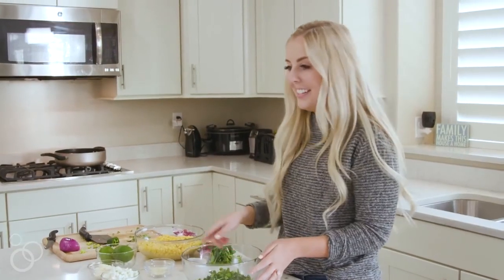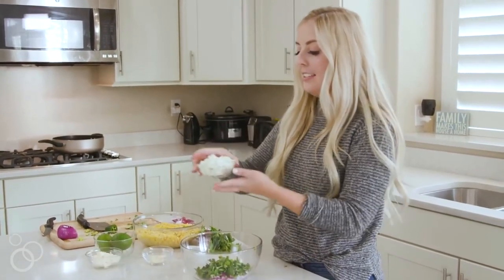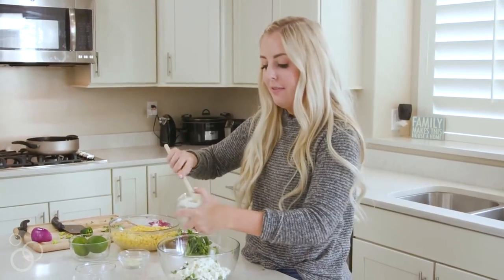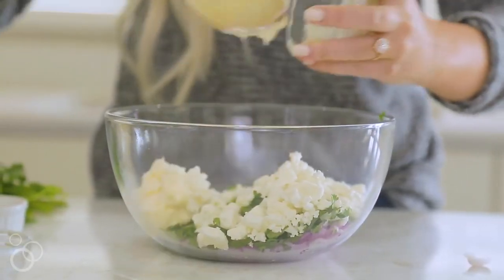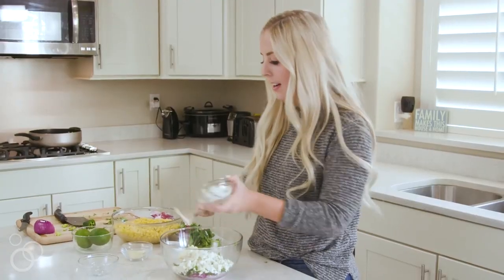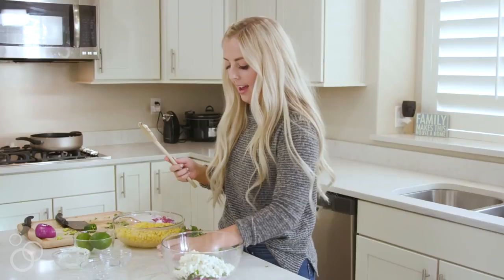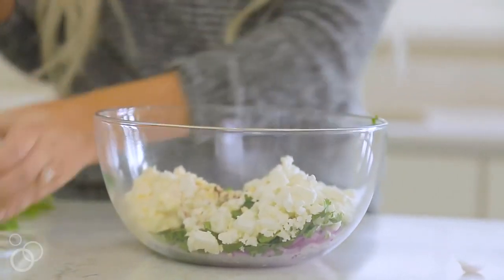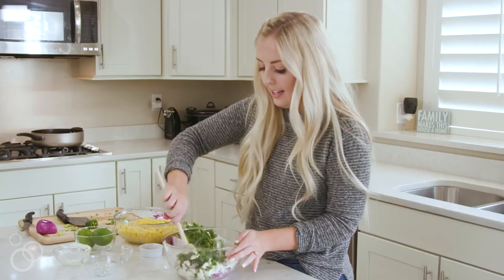Now for the rest of the ingredients in the salad we're gonna add some feta cheese. Next I'm gonna add three tablespoons of mayonnaise — we like to use light mayonnaise but you can use regular. Then one clove of garlic chopped up and a half teaspoon of chili powder just for that extra little kick. I'm gonna mix all of these together and then we're gonna head over and work on our corn.